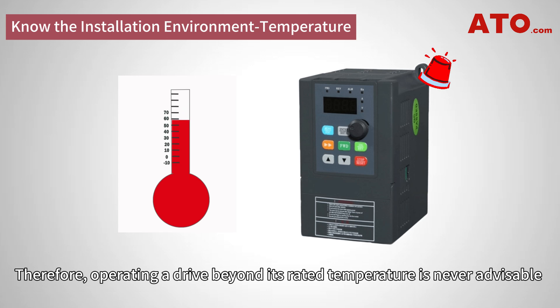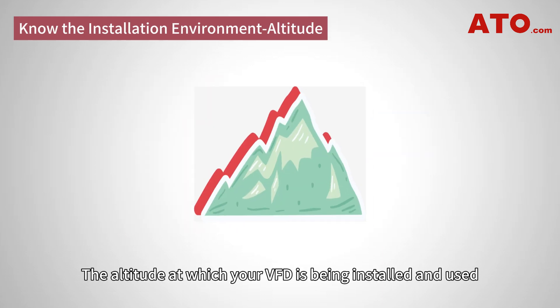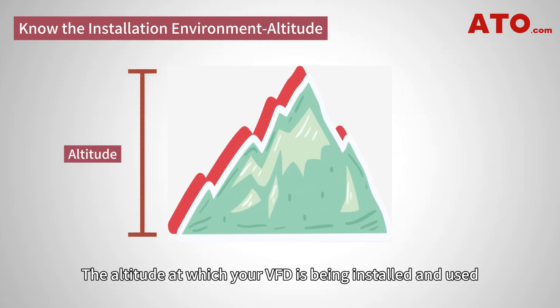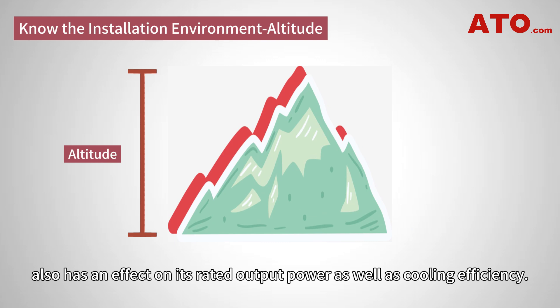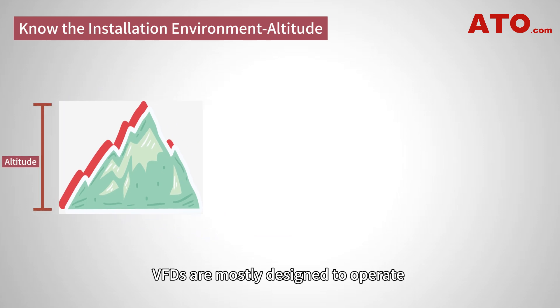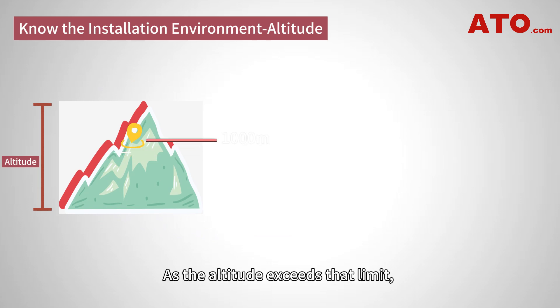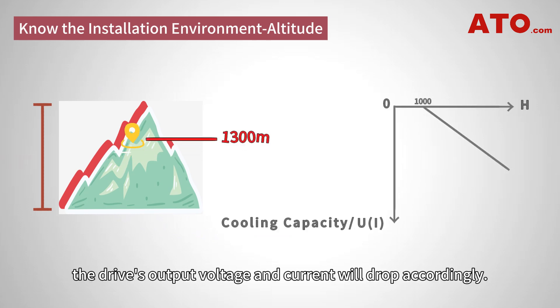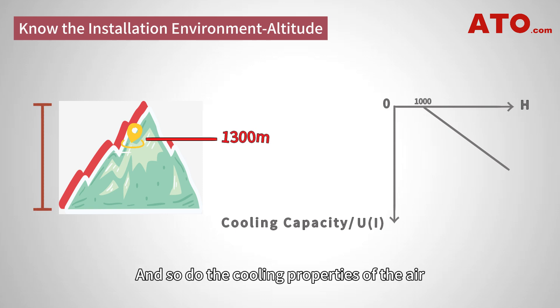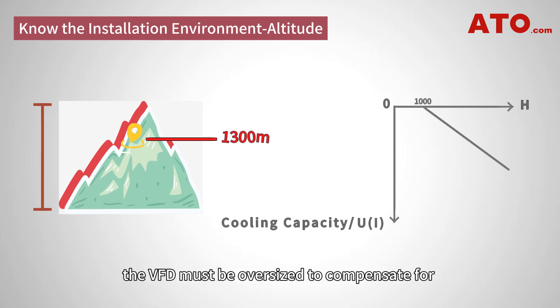Therefore, operating a drive beyond its rated temperature is never advisable, and timely cooling is of great significance. The altitude at which a VFD is being installed and used also has an effect on its rated output power as well as cooling efficiency. VFDs are mostly designed to operate at maximum capacity at altitudes of up to 1,000 meters. As the altitude exceeds that limit, the drive's output voltage and current will drop accordingly, as do the cooling properties of the air due to the decrease in air density. As a result, the VFD must be oversized to compensate for the derating and decrease in cooling.